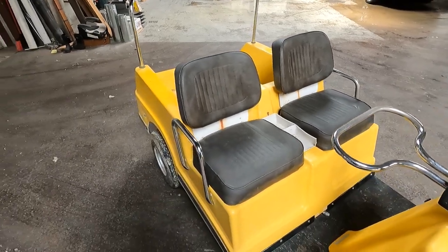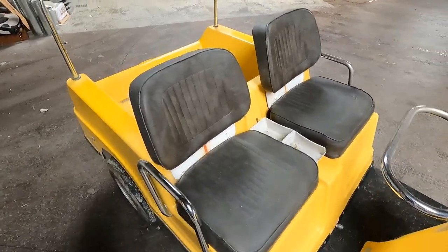The seats are in decent condition although they are a bit sun bleached. We'll see if we can get those fixed.